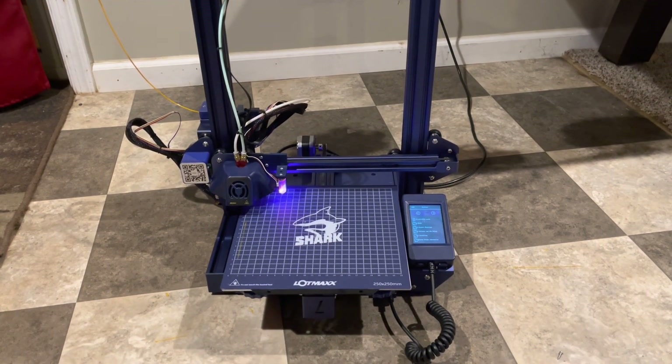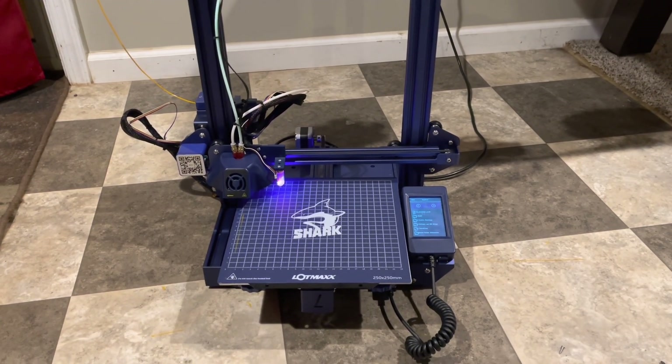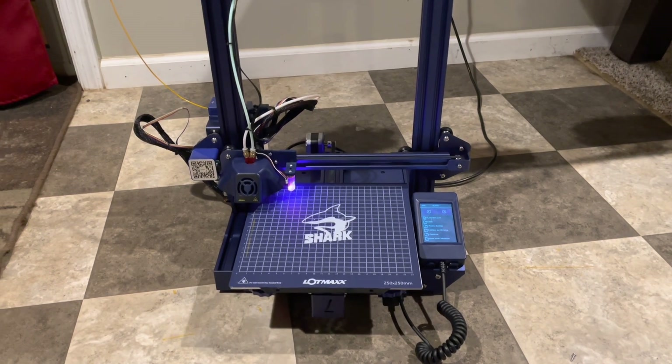Hey everyone, tonight I want to do a quick review on the LOTMAX SC10 Shark 3D Printer.